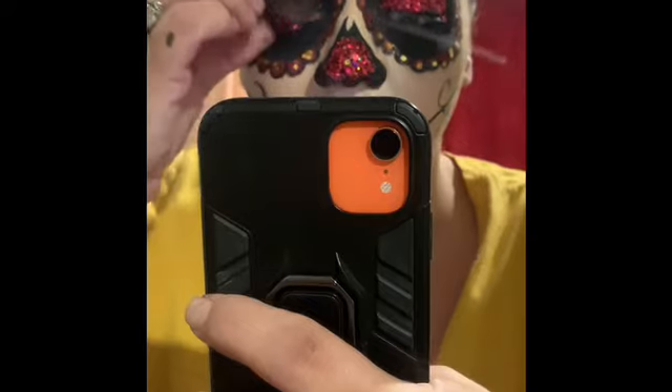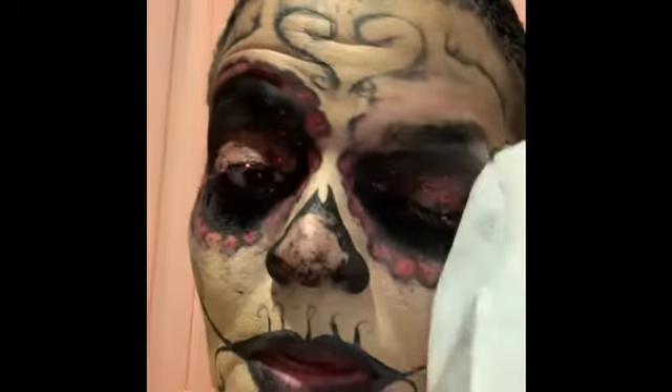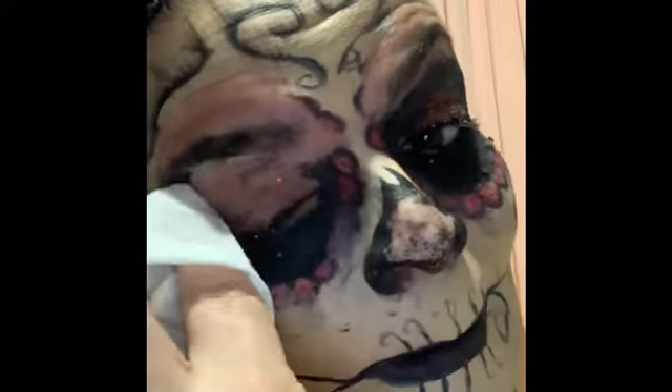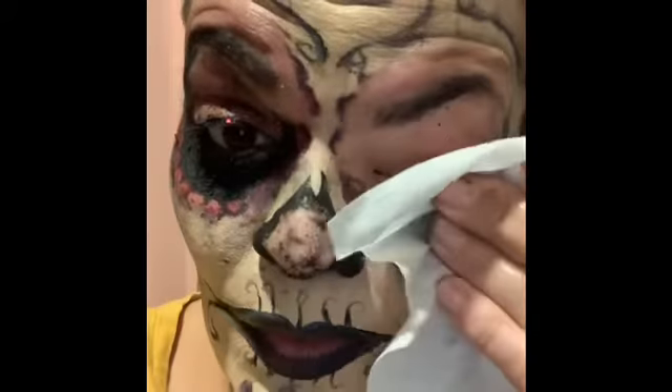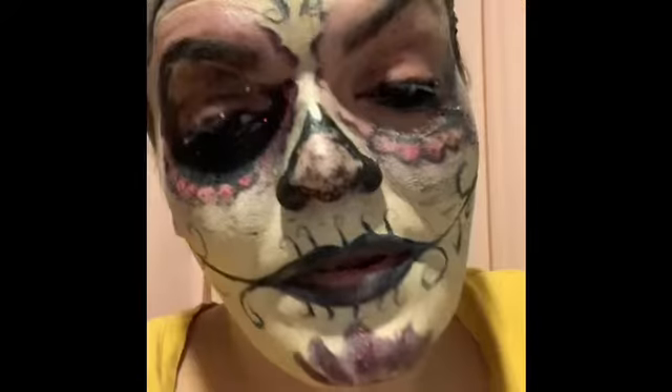And do the other eye. Oh, looks like a mess. I don't know why I always do glitter. I always say I'm not going to do glitter and then I do glitter.